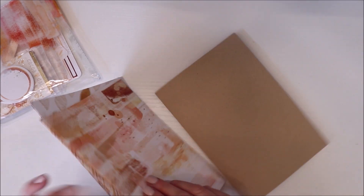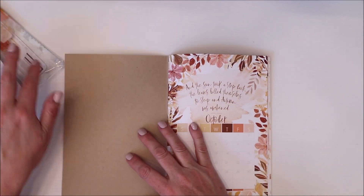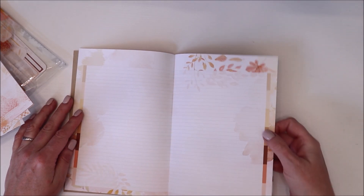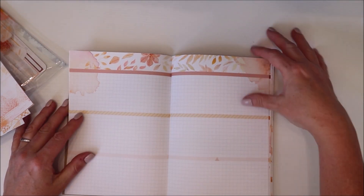I'm just going to give you a little flip through here and show you everything and then I'll talk about how I'm going to use this. This is called a Dory — that's just what they call it — and it is already set up and designed for you. So you have all these different pages: lined ones here, and then you have some grid. I love grid, you guys will find out very shortly why.